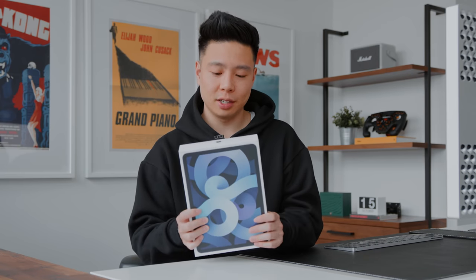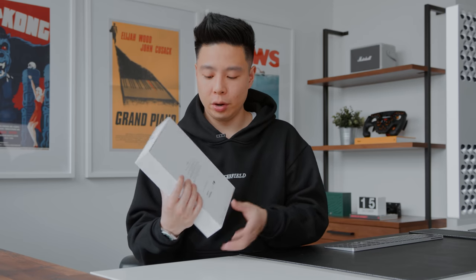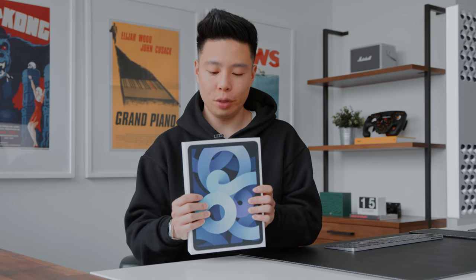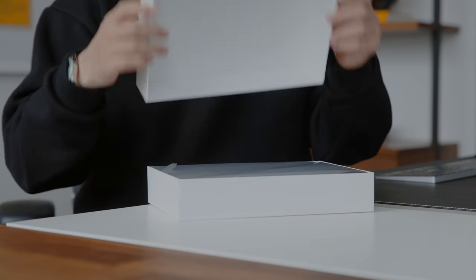I've already quickly removed the plastic to save some time, but this comes in a 64GB and a 256GB option — there is no 128GB. The one here is a 256GB Wi-Fi model. The box has a design on the front that matches the color of the iPad you chose.